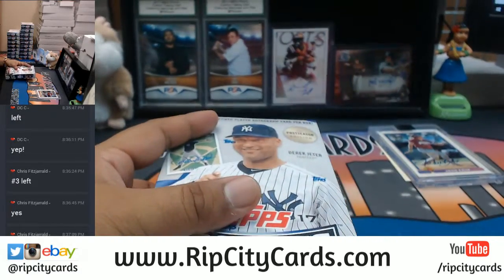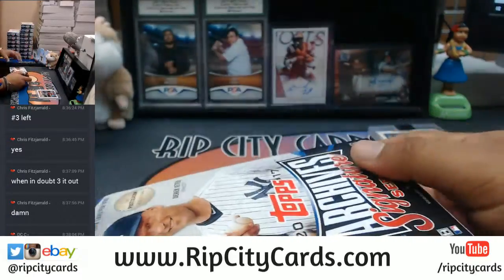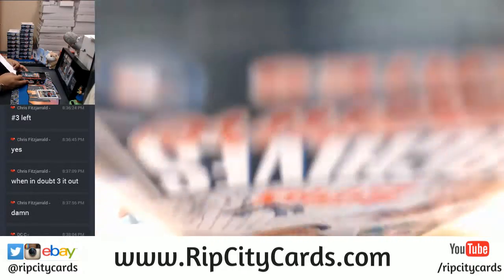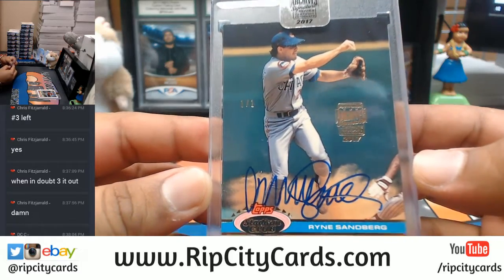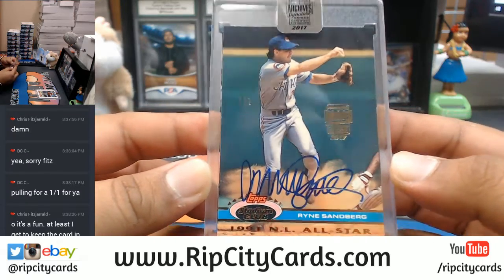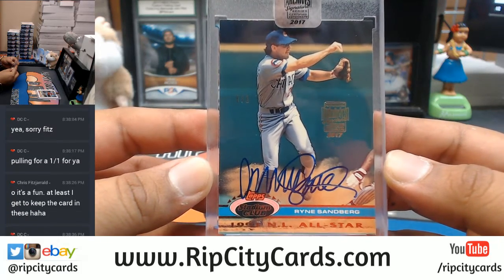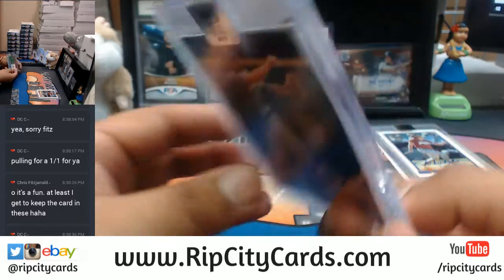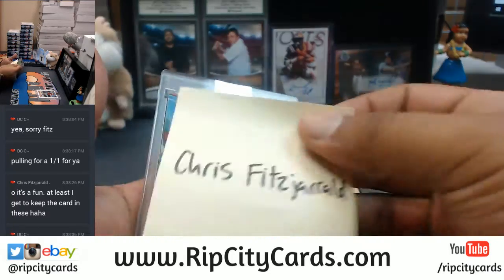Wow! Dude — go play the lottery Chris Fitz! 1 of 1! Careful what you wish for DC, careful what you wish for — cause he hit it! The 1 of 1 for the Cubs — Ryan Sandberg! There it is, there you go Chris Fitz. Getting you a 1 of 1 from the All-Star game in Toronto — that's a cool card. 1 of 1 my man, there you go. So that goes to Chris Fitz.